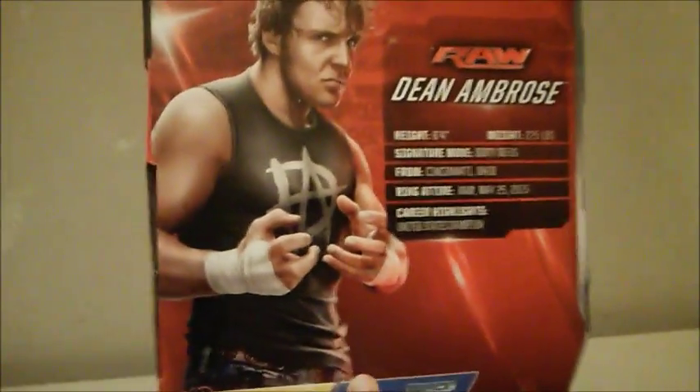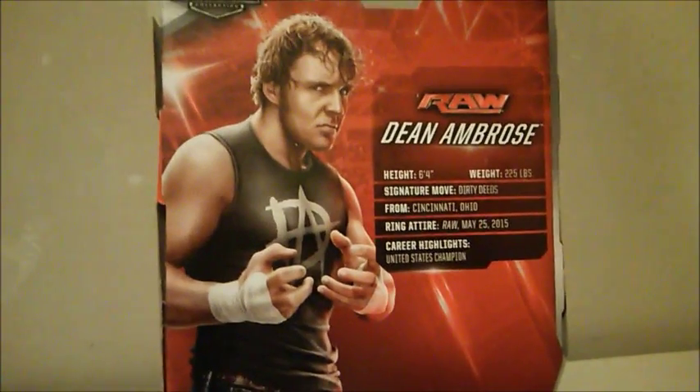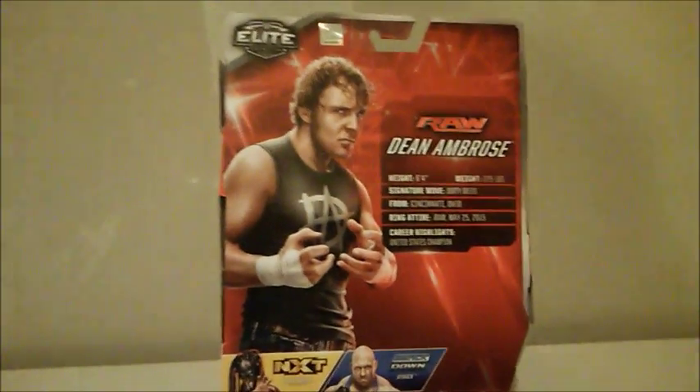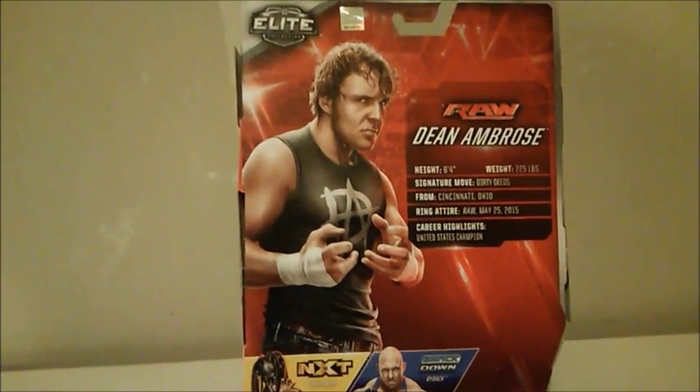As you can see here on the back, they go ahead and they list Dean Ambrose's height, his weight, and also his signature maneuvers. He's from Cincinnati, Ohio, if anybody doesn't know. He wore this ring attire on Raw in May of 2015.